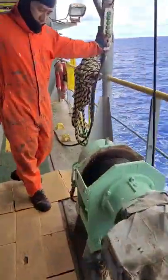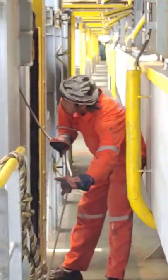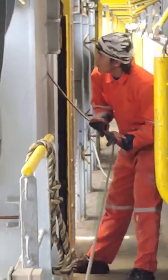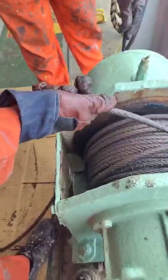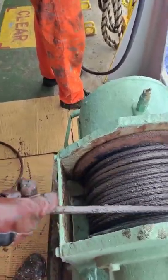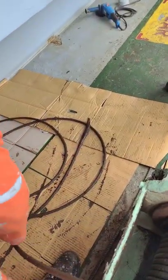This is the old wire. He is the one guiding the wire. Here, this is the new one and this is the old one. Remove the old wire from the drum. Old wire out of the drum. Continue until the end of the old wire. Slowly, slowly.